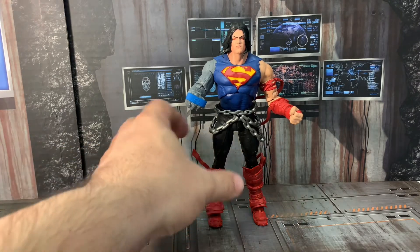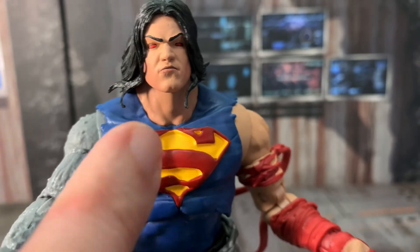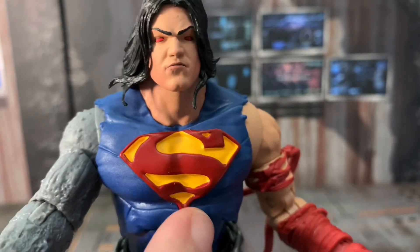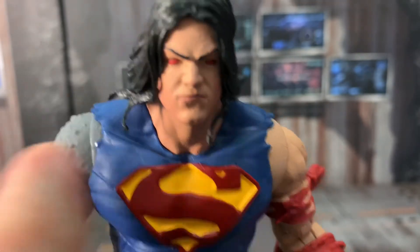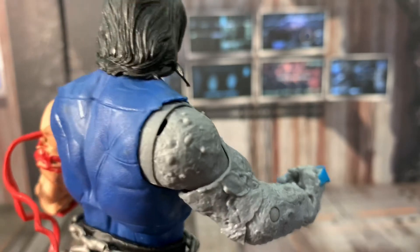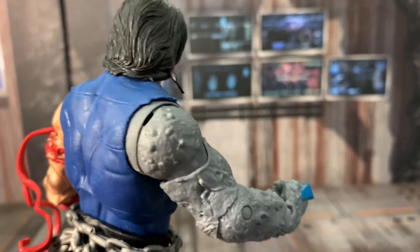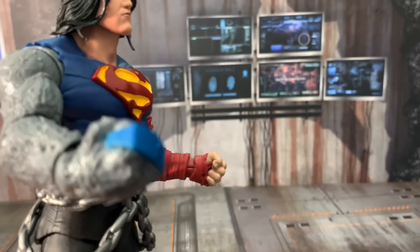Look at the color schemes on this — the S, or the symbol of hope for Superman, the red glowing eyes on there. Overall, he didn't have to add any type of accessories. Those two fists — you can exchange them, I just don't want to mess around.